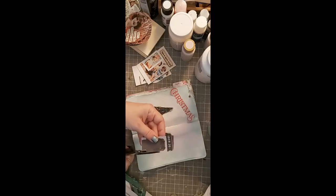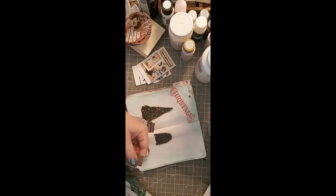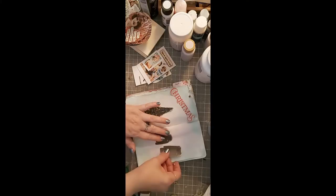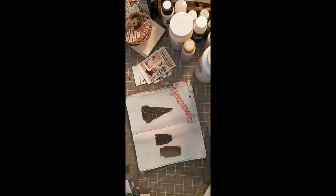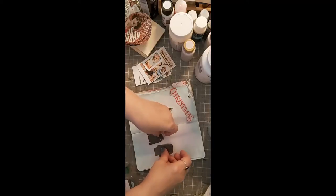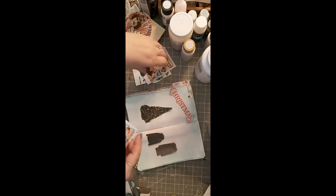These look like some pretty warm coats. We're going to do a little bit of artwork on here too, so don't worry — it's not going to look like a Canadian Tire flyer or Men's Work Warehouse or whatever it is. I want them like that.